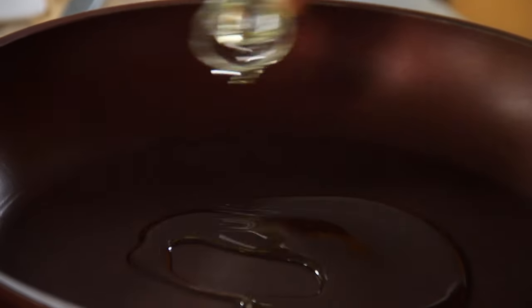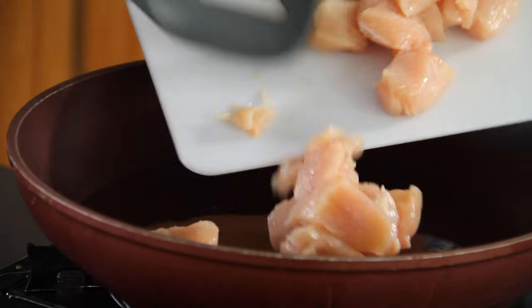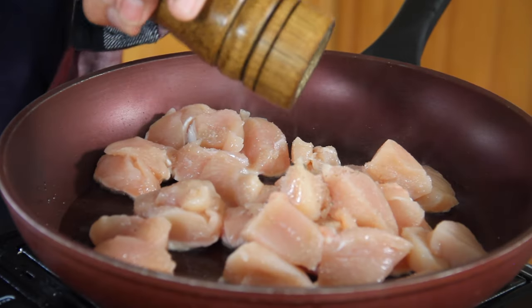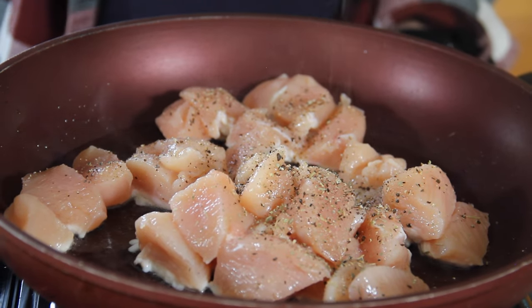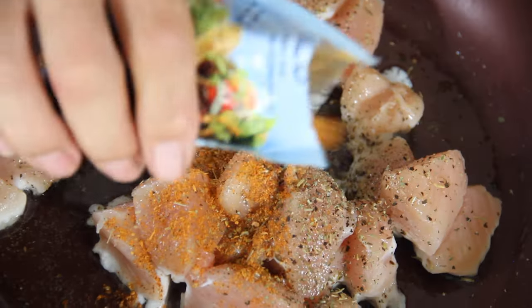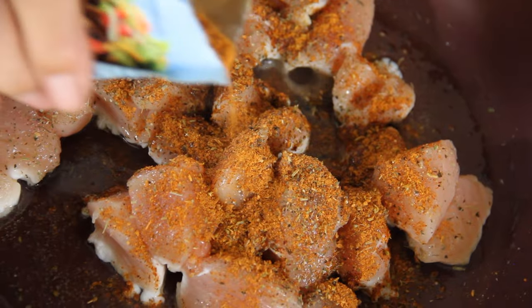Next up, we're going to add some oil to a pan over medium-high heat. Go ahead and throw that chicken in. Give it a seasoning with a few good cracks of salt — about a teaspoon — about the same amount of ground black pepper, then a good teaspoon or two of Italian seasoning. And about three good tablespoons of taco seasoning.